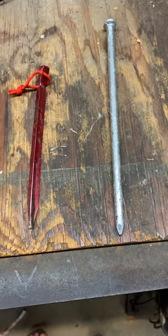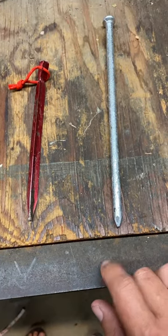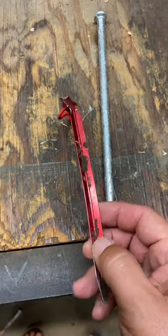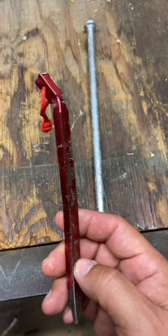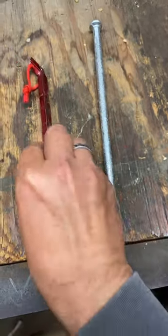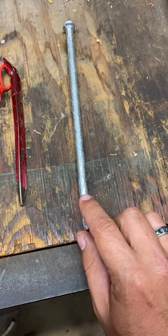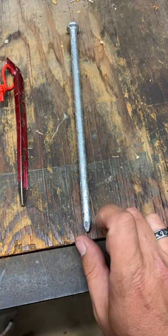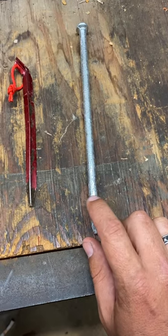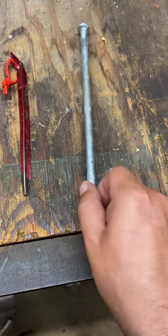Here's what I'm going to start using for tent stakes instead of these ones. I keep breaking these things constantly. This is a 10-inch galvanized nail and I picked it up for 87 cents — really cheap. I'm not sure if it's going to work.